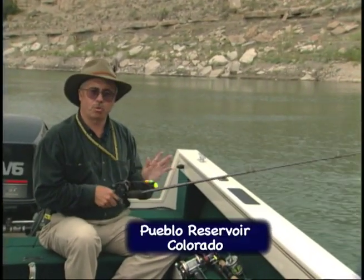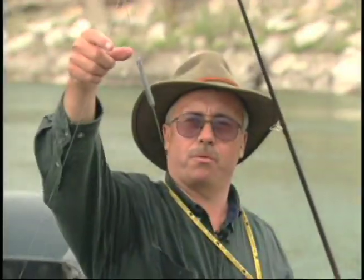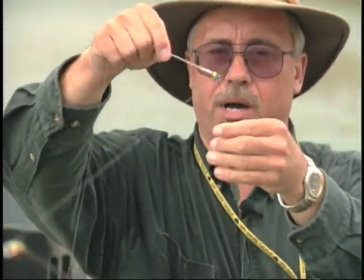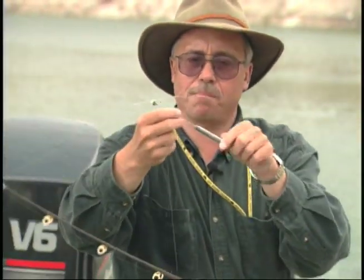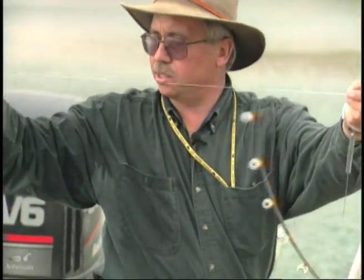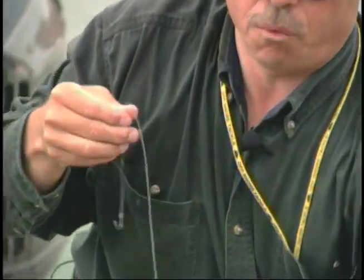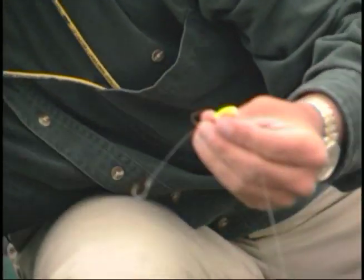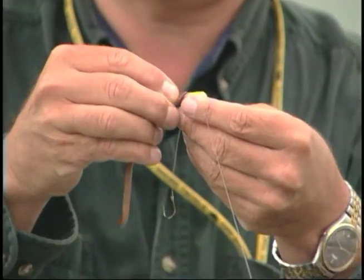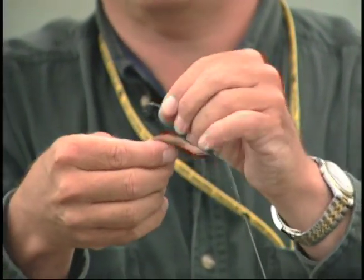What I'd like to show you now is trolling with a bottom bouncer. A bottom bouncer is a wire with a weight on it. The typical ones you'll see will be L-shaped with two wires and one wire coming out. This is a slip type one. Bottom bouncers probably account for more walleyes than all other presentations put together in western reservoirs. Attached to that is about a three-foot leader with a spinner on it — there are varieties of spinner blades — and a two-hook harness. Now we're going to take a night crawler. You put just the tip of the night crawler on the first hook, just that little bit. Then you go down and take the second hook and you don't stretch it all the way — you leave a loop in there.